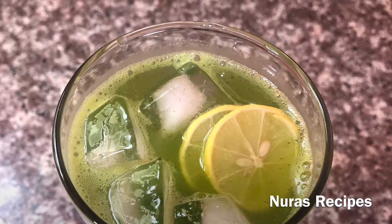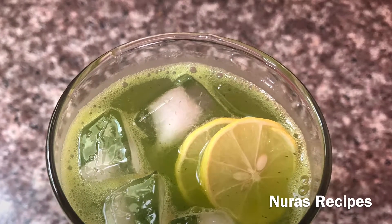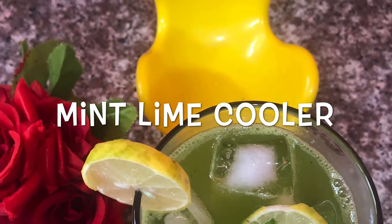Hello friends! Welcome to Noura's Recipes! I am going to make a mint lime cooler, a refreshing drink.